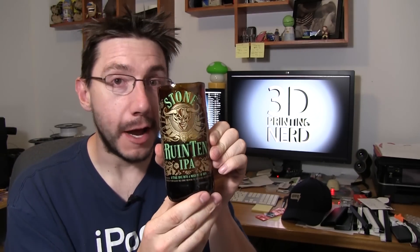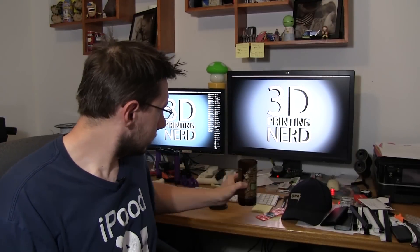Oh wow, you're back. This is Stone Double Bastard in a Stone Ruination IPA glass. I have a glass cutter and from bottles I make cups — pretty cool. Hey, let me know if you want to see how to do that, just leave me a comment below. Drinks away, let's measure.